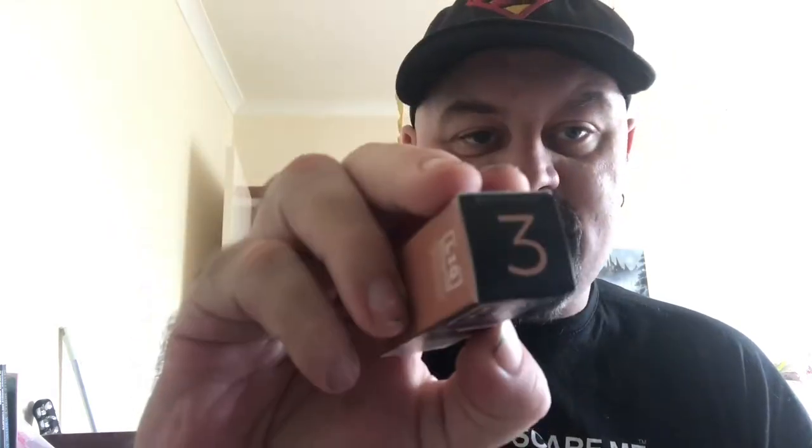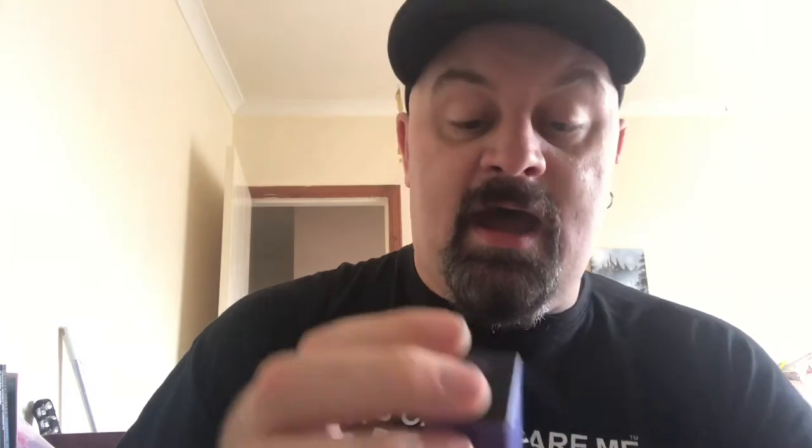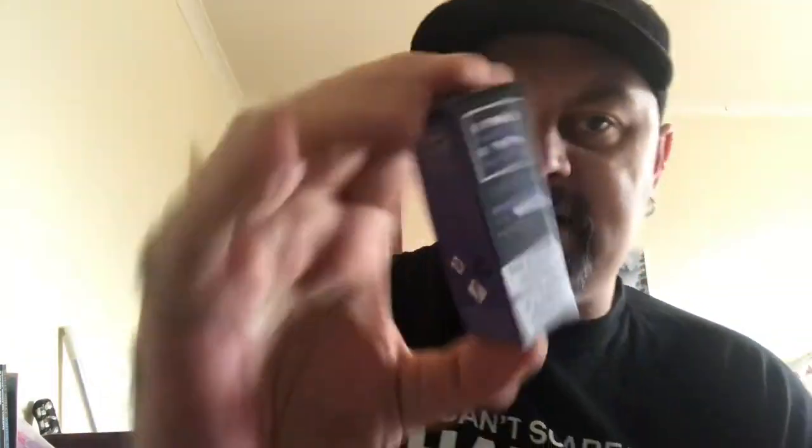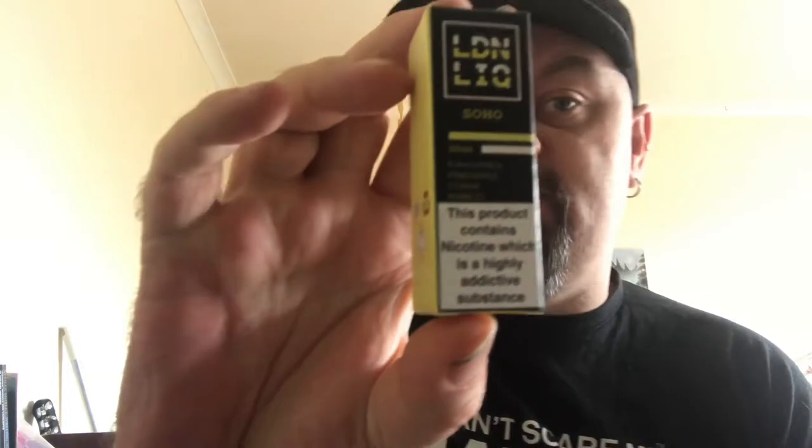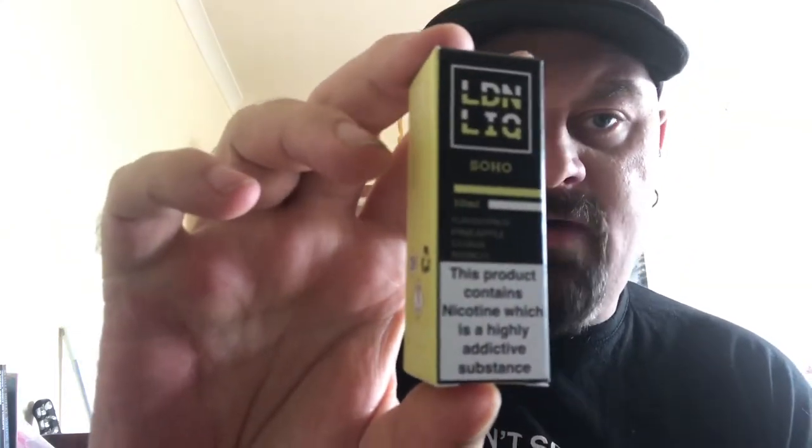The next range is LDN Liq — basically London Liquid — where each flavor is named after an area of London. We've got Victoria (tobacco), Brixton (blueberry), Chelsea (blackcurrant, raspberry, and blueberry — a nice fruity combo), Primrose (strawberry and cream — I thought it should have been called Wimbledon really), and finally Soho, which is my favorite from this range: pineapple, papaya, and mango — a really nice fruity combination.